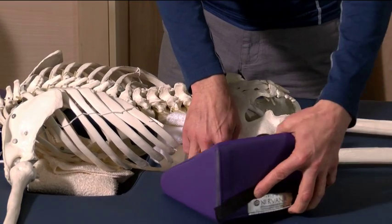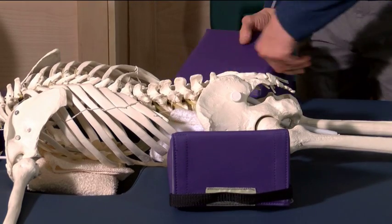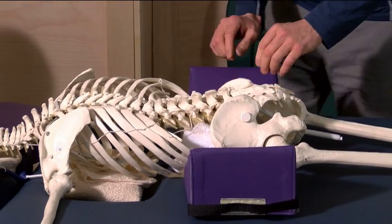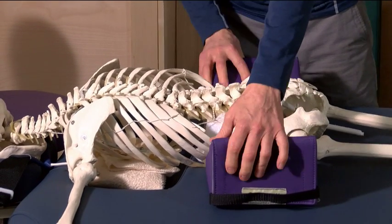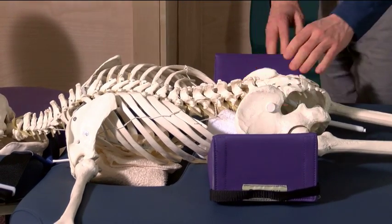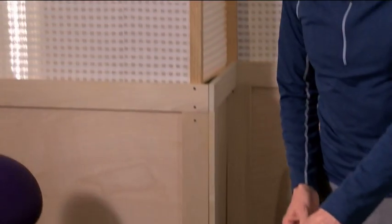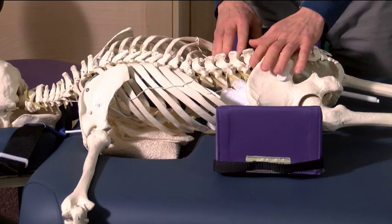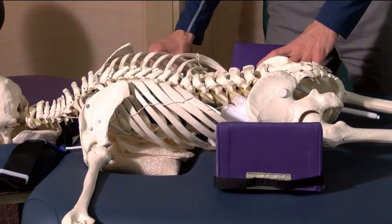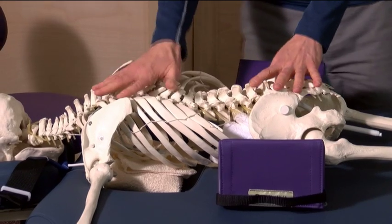All we need to do is push the wedges in just so they make contact. And now you see when applying pressure, we're supported by the ilium. If you find that you need a little more support for the lower back, all we do is push the wedges in further — the further you push, the higher we go. Now we have a fully supported body on the bony structure.